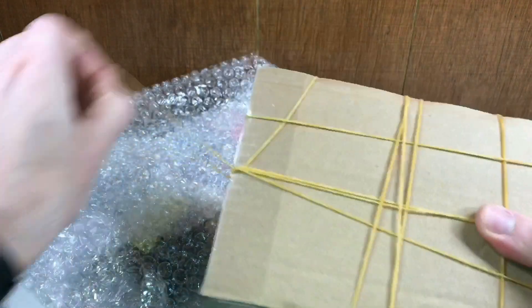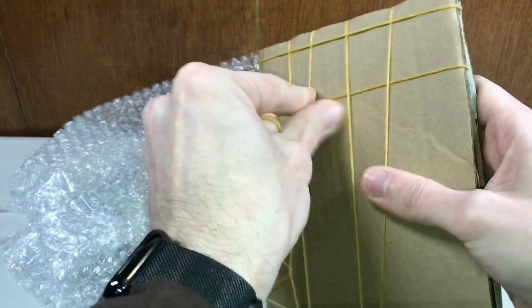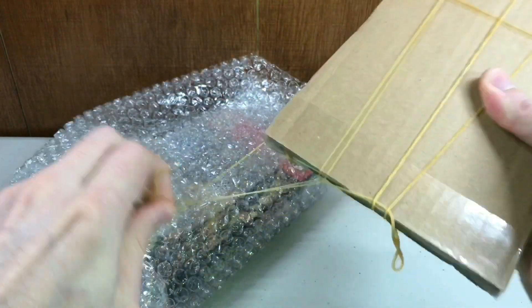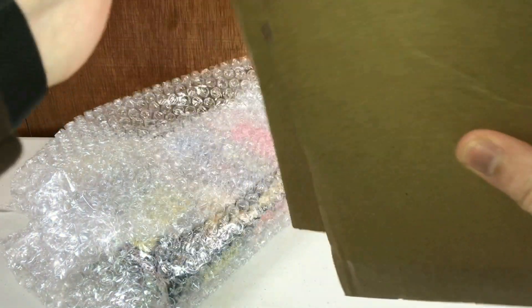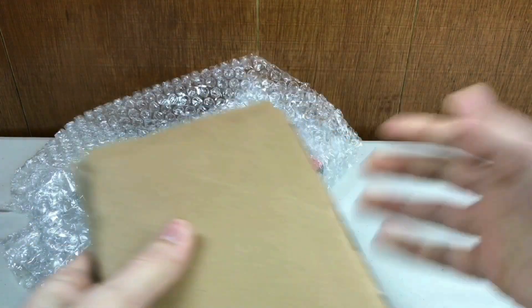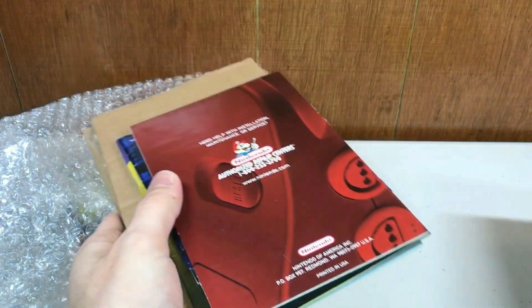Before that last one, I got a manual bundle from a single person. Look at how safely they packaged this — this is what I recommend if you're shipping manuals or even just a box: unfold them, put them between some pieces of cardboard, and put them in a bubble wrap mailer. That way nothing's getting creased or damaged. Because I've gotten a manual before and they put it in a bubble wrap mailer and it comes folded in half. You know, that really grinds my gears.